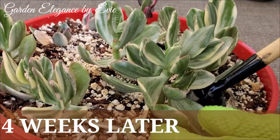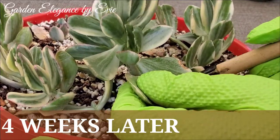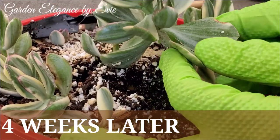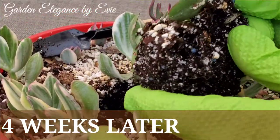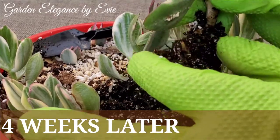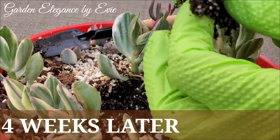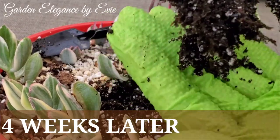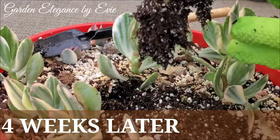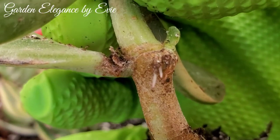Now let's check their root system and see how much they've grown. Their leaves are still thick, fleshy and shiny. They have been rooted successfully in the span of 4 weeks. Even the nodes are sprouting some new roots now.